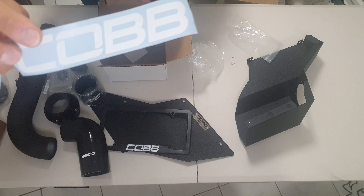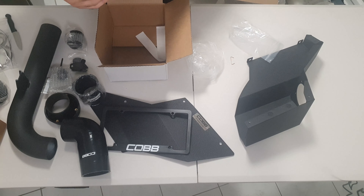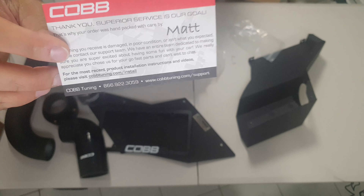You also get some COB stickers if you'd like to put those on your car or windscreen. And there's a thank-you card from Matt saying 'superior service is our goal' - a nice touch included with the purchase.